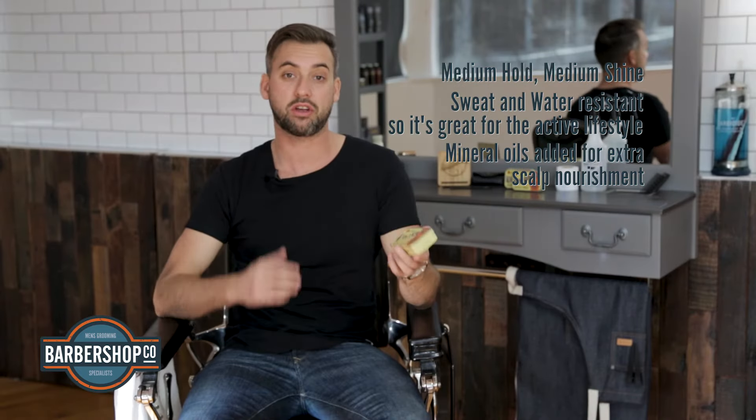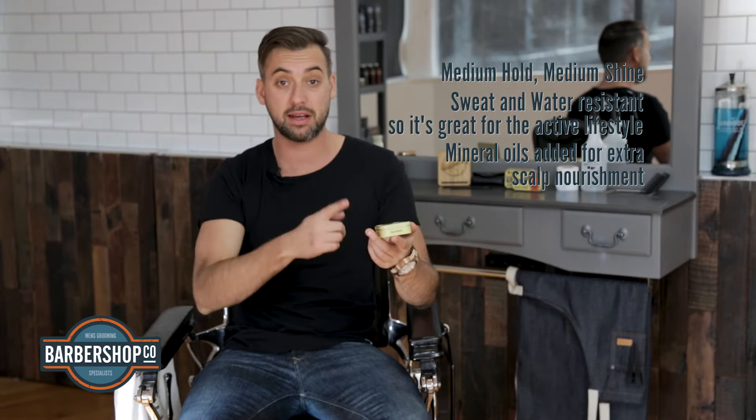So if you're rocking a classic hairstyle, you like medium hold with medium shine, or you lead a really active lifestyle, this could be the perfect product for you. Available in-store or online — check it out at barbershop.co.nz.